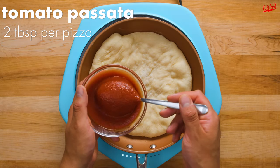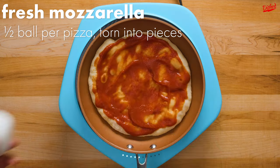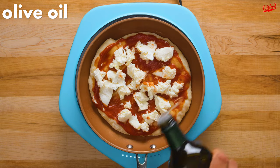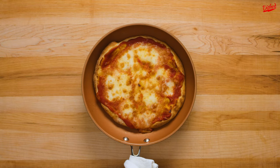At this point, add about 2 tbsp of tomato passata, also known as tomato puree, then tear on about half a ball of fresh mozzarella cheese. Finally, drizzle on a little more olive oil, then place under the broiler in your oven for about 4 minutes or until the cheese is bubbling and the crust is nice and crispy.